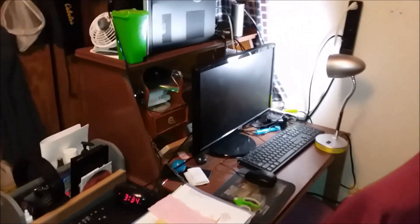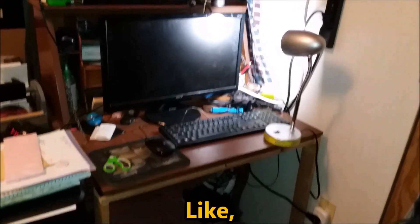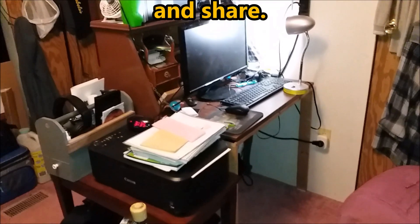Let me back up and give you a view of my very messy desk. Feel free to like, comment, subscribe, and share. Thank you for watching Finding Mark in Maine.